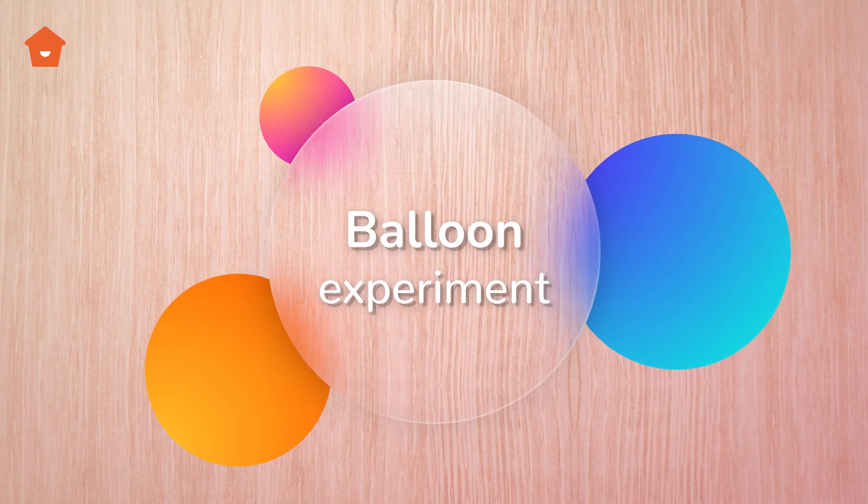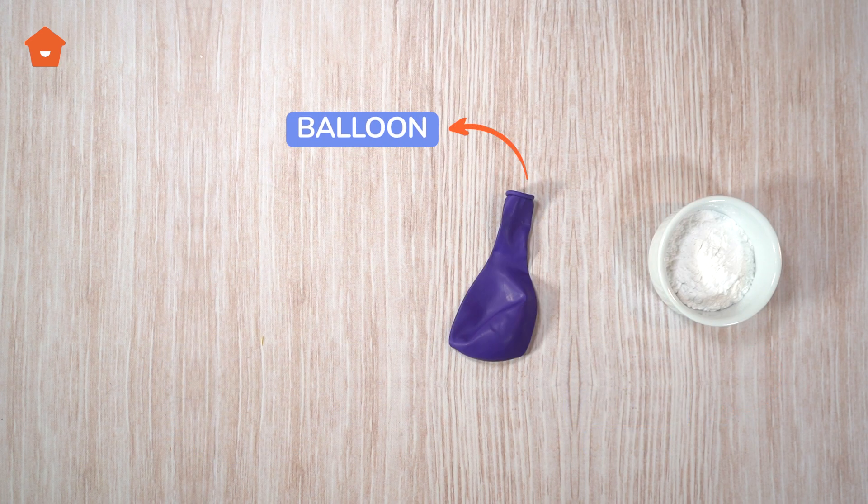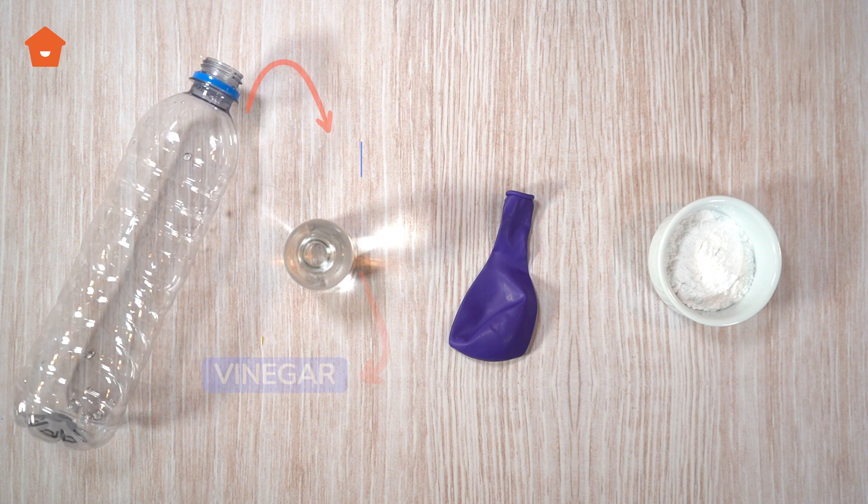For this experiment you will need baking soda, a balloon, vinegar, and an empty bottle.